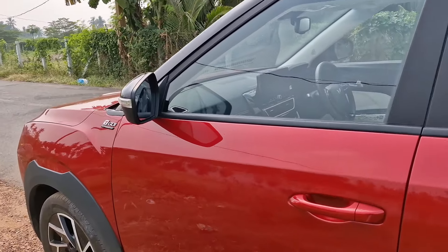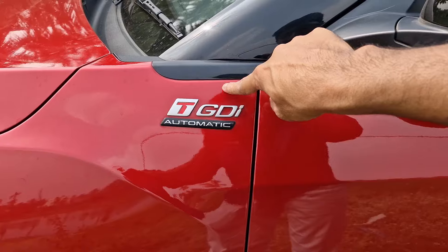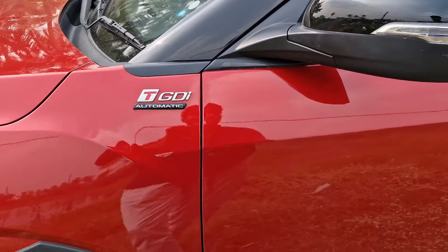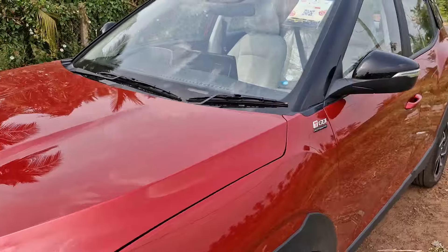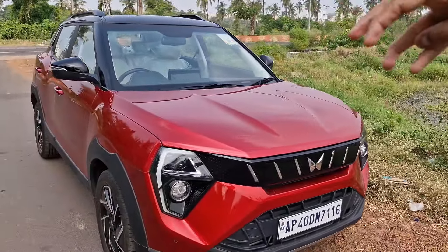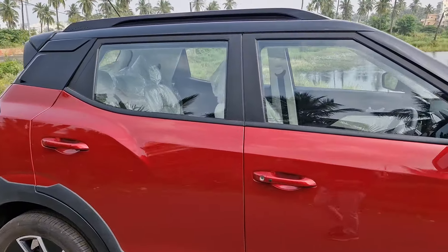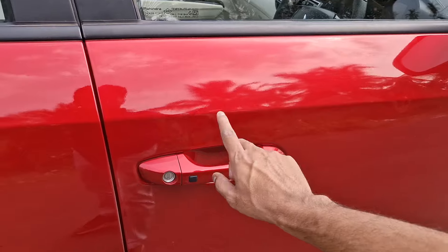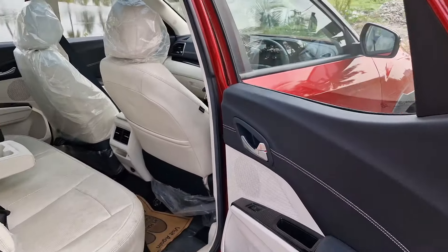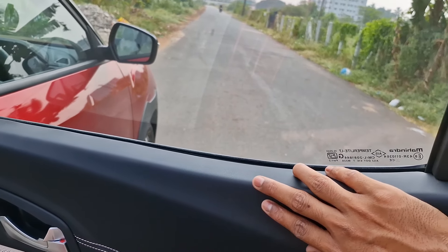The other side looks exactly similar apart from the fuel lid. We have a TGDI badge — Turbo GDI stands for gasoline direct injection. It is a petrol automatic. That is pretty much about the exterior of the 3XO. Please do let me know if you like the design in the comments below. This car has a request sensor only on the driver's side door, not on the co-passenger side — cost cutting.